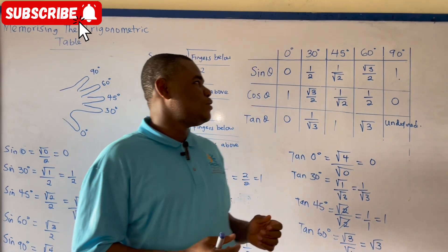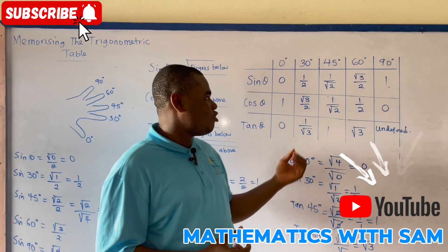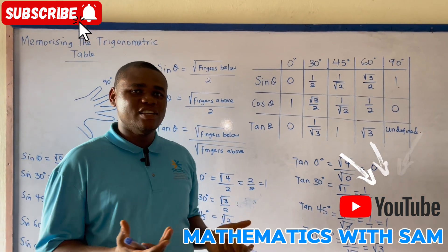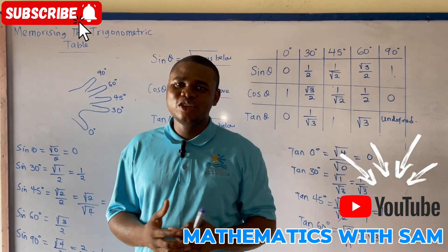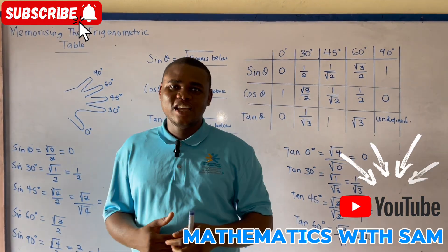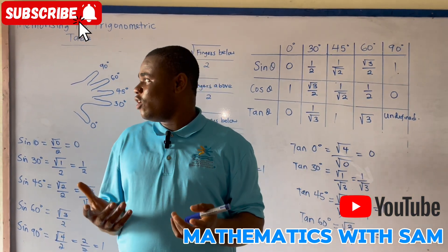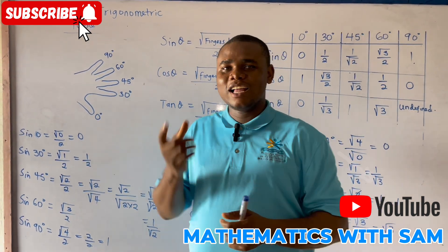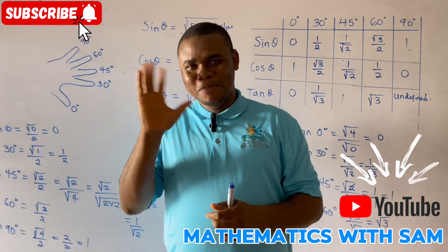We've come to the end of our exciting trip on the trigonometric table. I hope you learned a lot. Please kindly subscribe to our YouTube channel for more exciting mathematics videos. I hope you learned a lot about why God gave you five fingers — please kindly use it and click the subscription button. Bye bye!